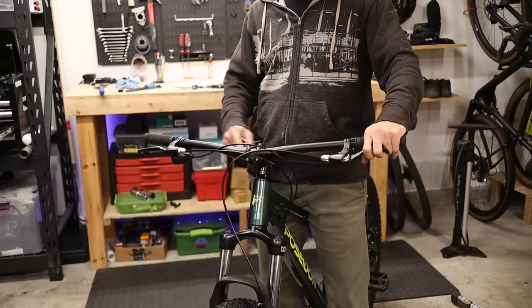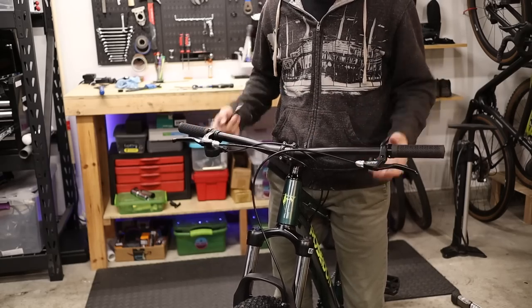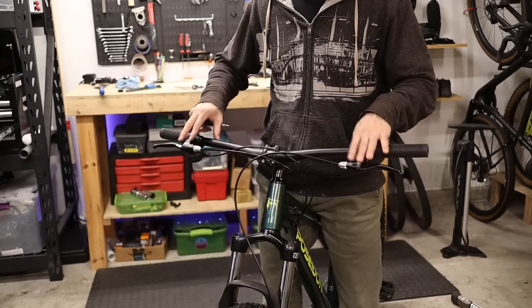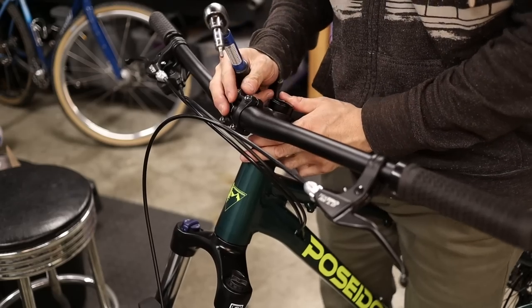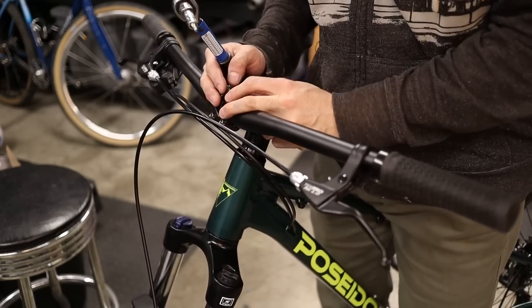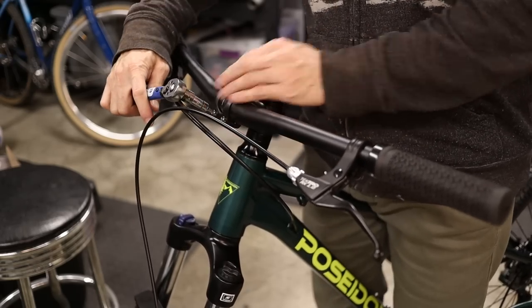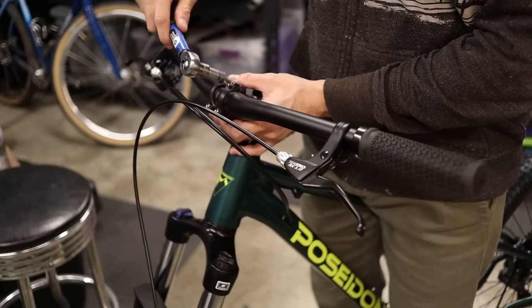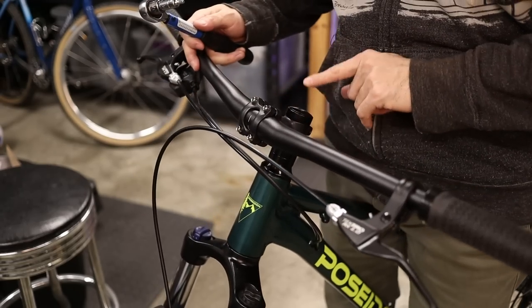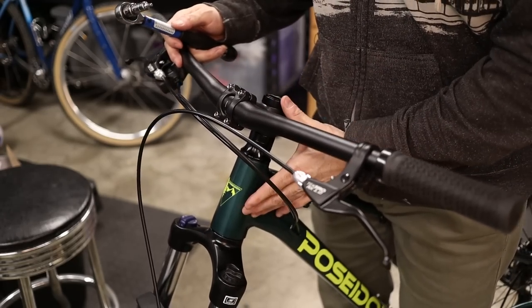Make sure your handlebars are straight and rotate them to change the angle of the controls to your preferred position. Once everything is where you like it, give the stem pinch bolts and handlebar pinch bolts a final torque — aim for about five newton meters for the stem face plate as well as the stem pinch bolts. Make it absolutely clear: do not torque the stem top cap, because remember that is just setting the preload for the bearings.